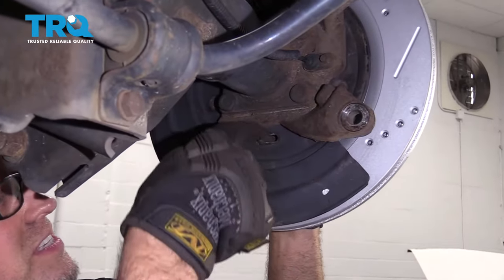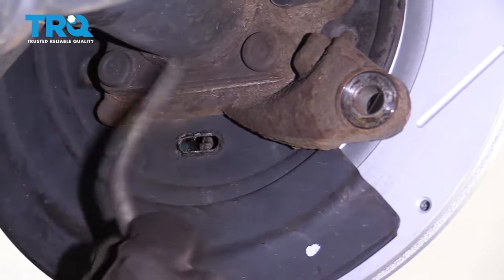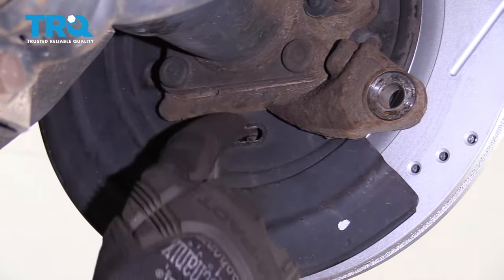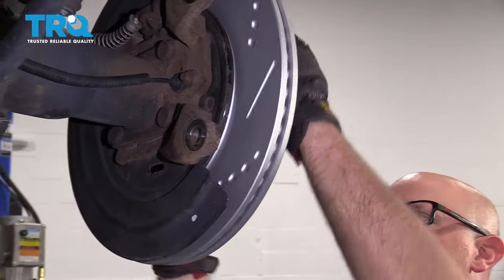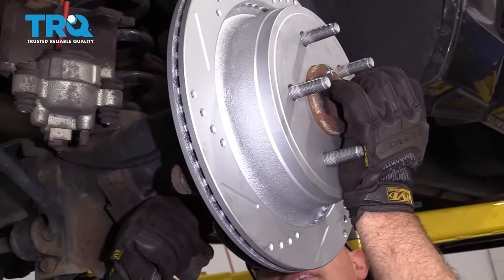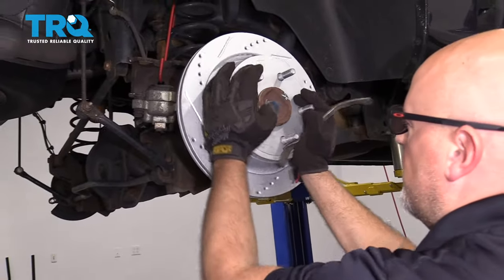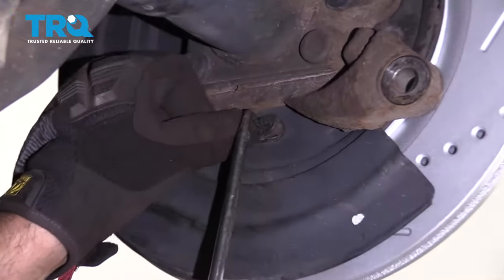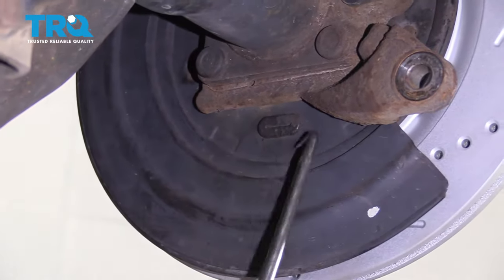Now we wanna adjust the parking brake up a little bit. Just use a screwdriver or a parking brake tool and tighten it up — you just want it tight enough so that it drags a little bit. If it's too tight, loosen it slightly; you can always adjust it later. Then take the little cover and insert it back with a screwdriver or a pick.